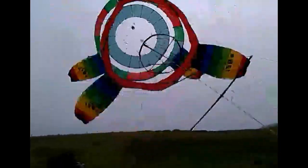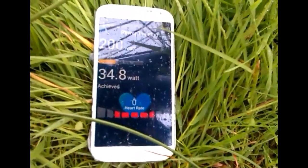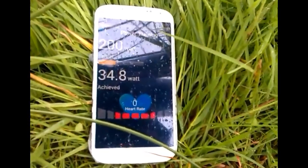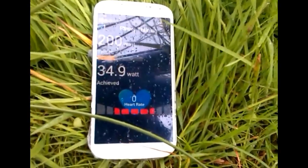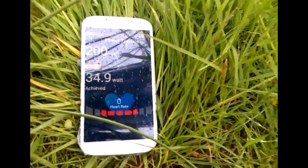There's a gust coming through, so hopefully this is... yeah. There we go, let's see what happens. It's slowed down again now.